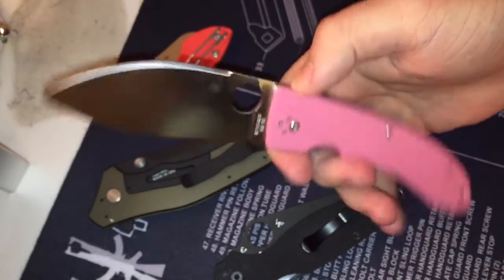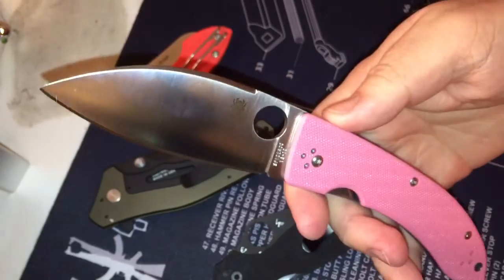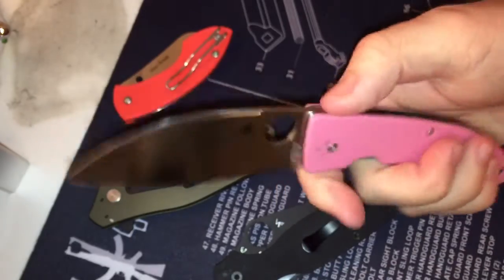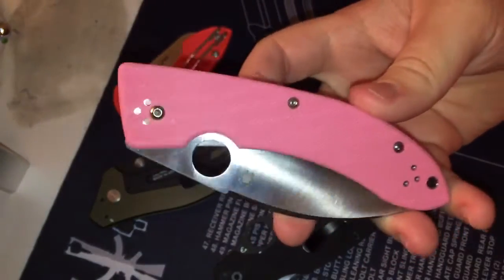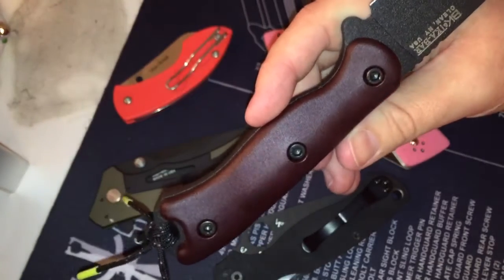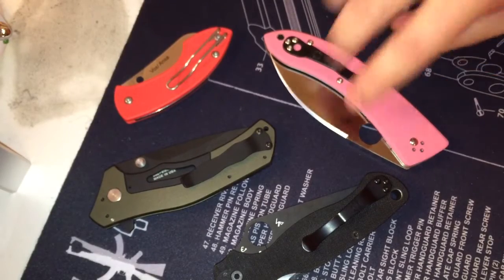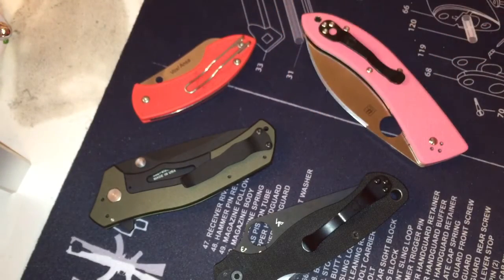That is a great deal for a Spyderco with those specs and this big of a blade. The new Bob Lum — the Little Lum — is like $132 and it's so tiny, but I think it has the same materials. I love this thing. What I plan on doing is just like I did here — dyeing it red with blaze red, because red and orange are my favorite colors.